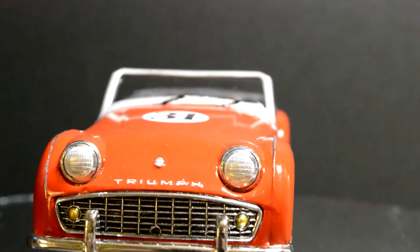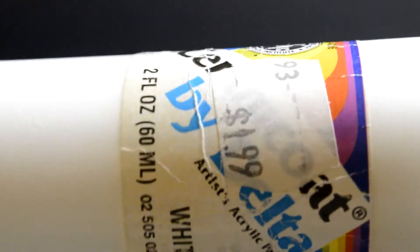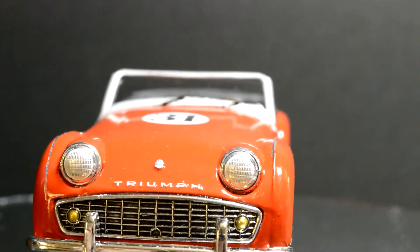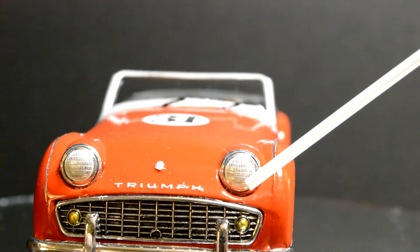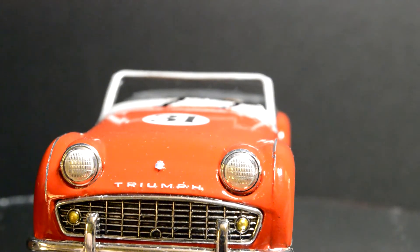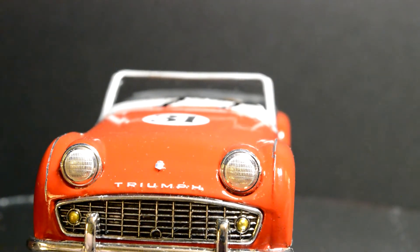So the headlights — I tried something new. I took a white acrylic, just a FolkArt white acrylic, blended it down with some water but not runny like a wash. Put it on there, let it set up for just a little bit, and took my finger and wiped across the grain. So there's still some white in there — it actually gives it a nice headlight look. It separates the housing and the bulb and makes it look separate. I think that's going to be my method from here on out.